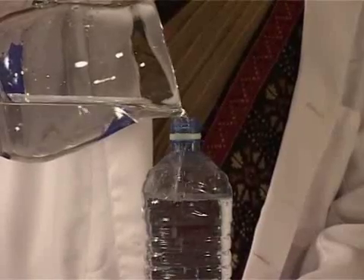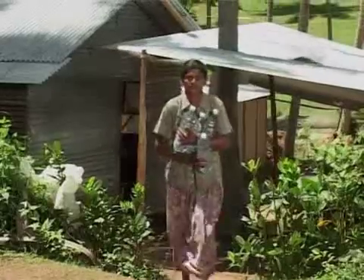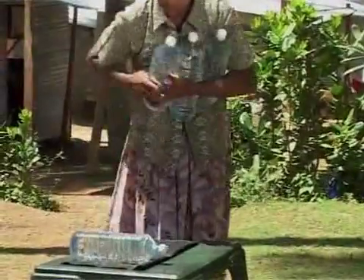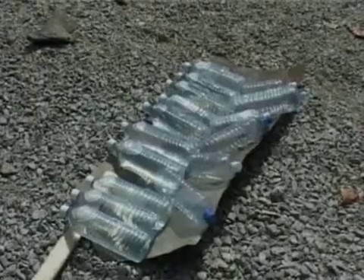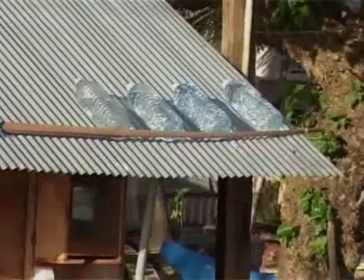Now fill the bottle up to the brim and place it in the sun. Place the water bottles flat in a horizontal position on an opaque surface for about six hours. By placing the bottles on a reflective surface, the efficiency of the disinfection process can be further improved.